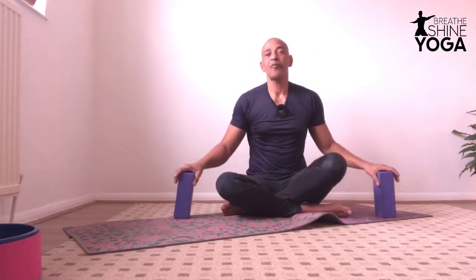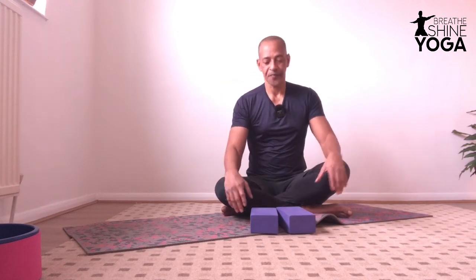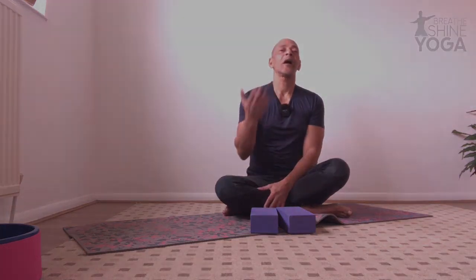Next tutorial will be how to use those same bricks for a different set of poses. After child pose, we're going to see how to use those bricks in the vinyasa sequence — from cobra, upward facing dog, to downward facing dog. Thank you for watching and see you soon.